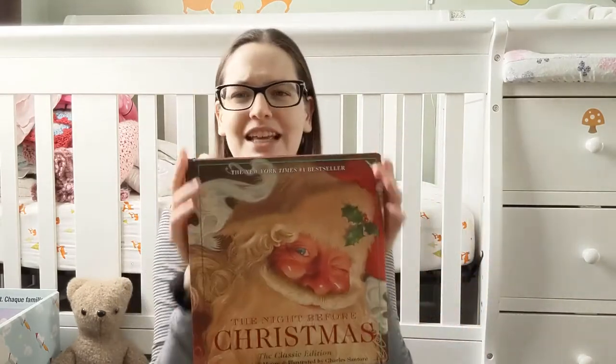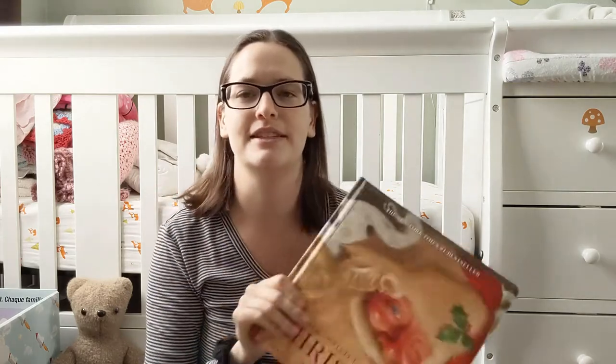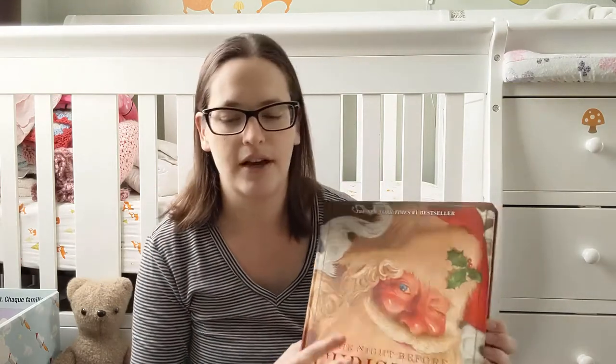This is one that just looks great and it's going to hold up. So I'm really glad that we got this as a gift and that we can read it to our daughter.